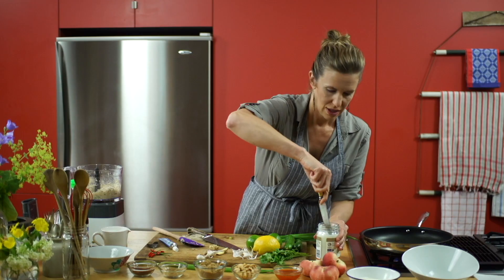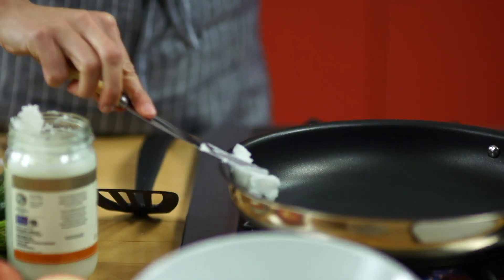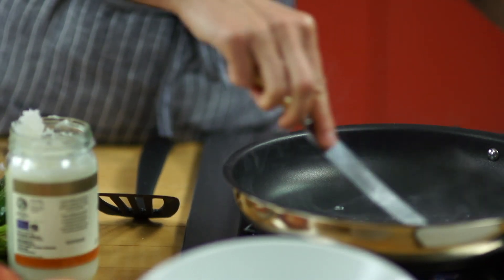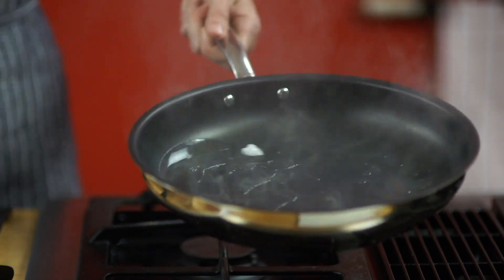I am going to fry these in a little coconut oil — it adds flavor, and apparently when heated, coconut oil doesn't lose any of its nutritional benefits. So why not? Healthy by accident.